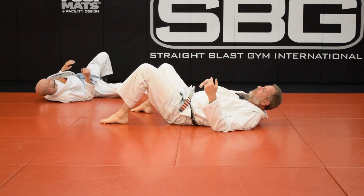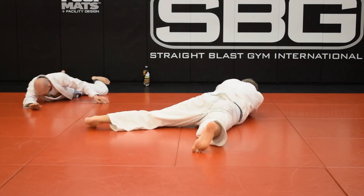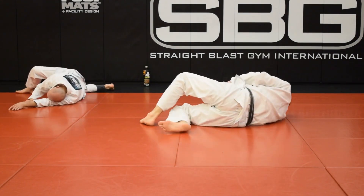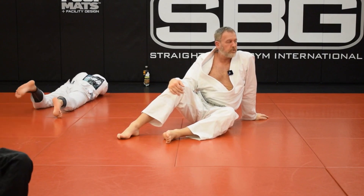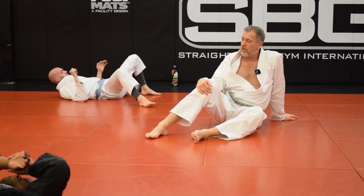So you do a shrimp and a reverse shrimp. Transfer my weight, shrimp back, belly down — I could go either way — then back to a reverse shrimp. Those two motions, shrimp and reverse shrimp, make up probably half of what you do in jiu-jitsu, especially when we escape.